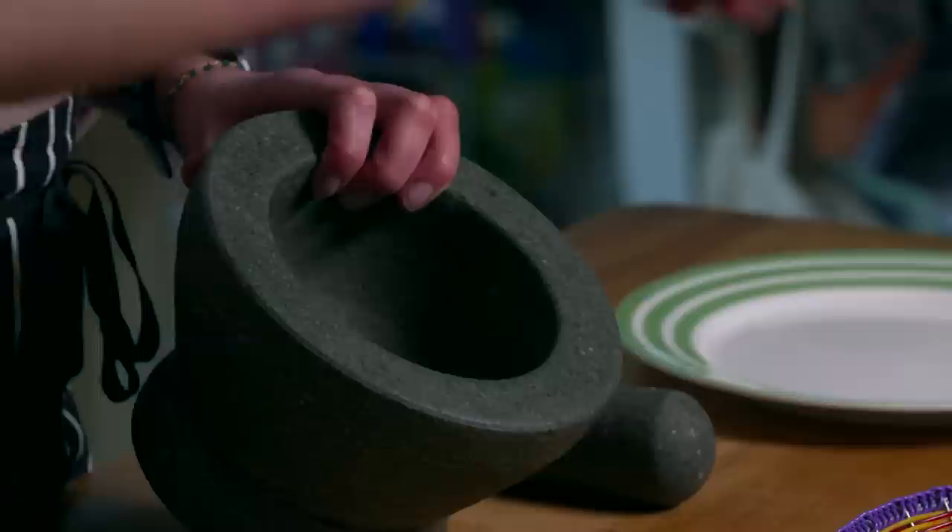The thing about guacamole is it's just like a Mexican salsa — everyone has their own way of making it. You can make it with tomatoes or without tomatoes, with garlic or without garlic. You can make it runny, chunky, or smooth. This one is my favourite version.